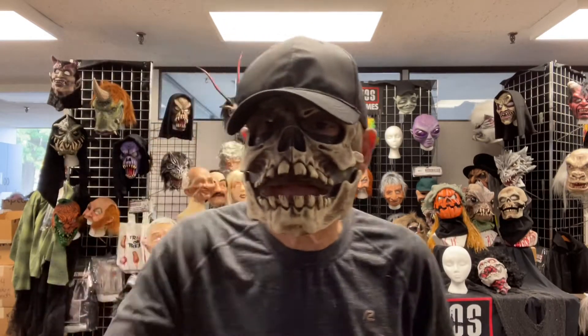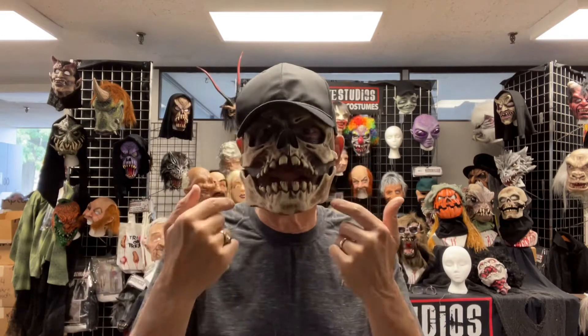Hey everybody, it's Frankie P here from Zagoni, the Skeleton Crew. Little skull cap — easy, quick, jump on it, grab, go to the party. I like that.